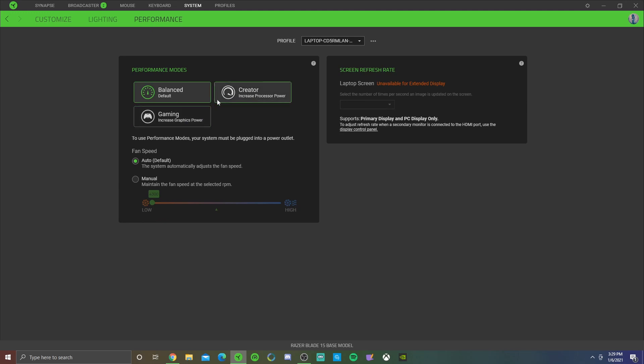Once you're in Performance, you'll see three options - these only appear when your laptop is plugged in. Balanced is the default, Gaming increases graphics power, and Creator increases processing power. Choose based on what you're doing: Creator for video editing, Gaming for gaming, and Balanced as an in-between. When you're just doing schoolwork or browsing YouTube, keep it on Balanced with Auto fan speed - this keeps the fan super low and quiet.